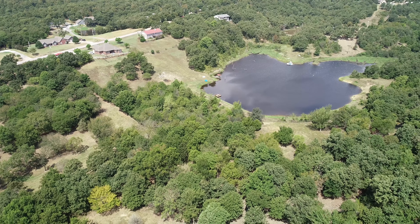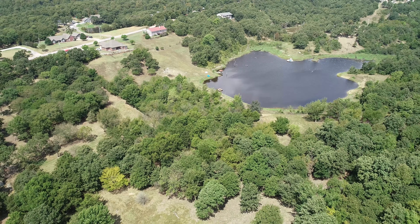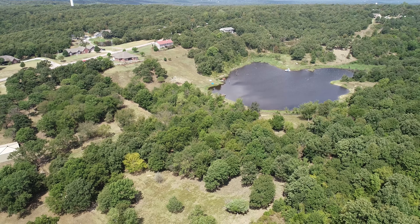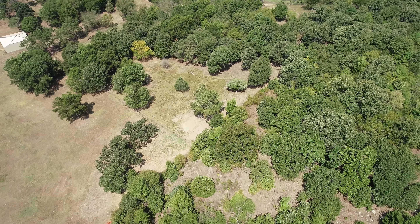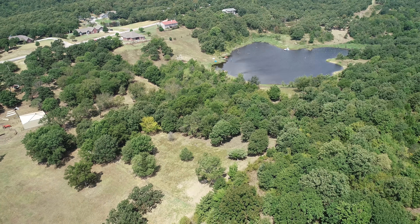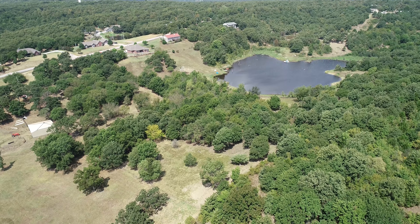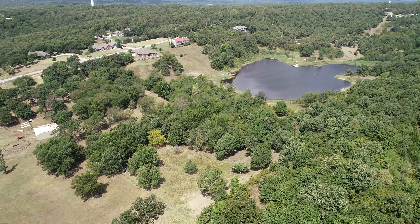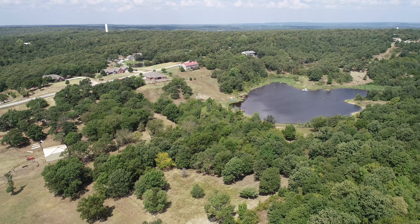Y'all still with me there? So we're going to line up this property, make sure we get to the ends of the fences, which is about right there. So that covers the property, basically. I'm going to go ahead and grab a couple shots here.